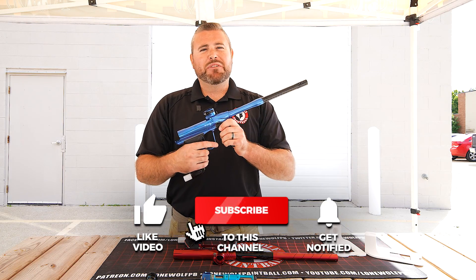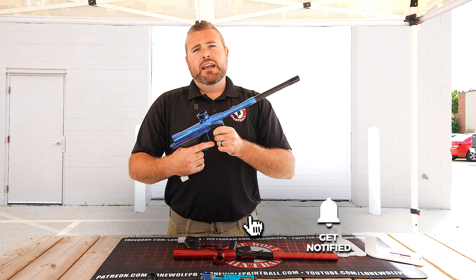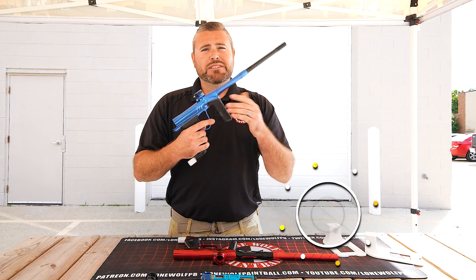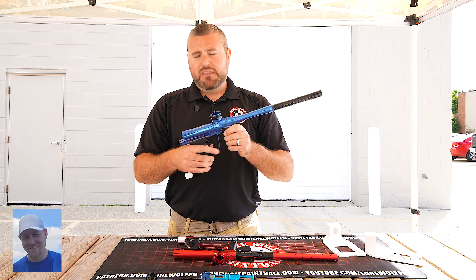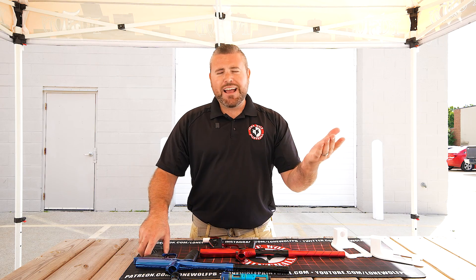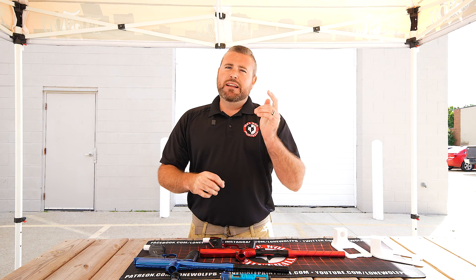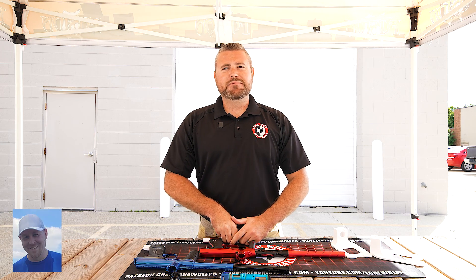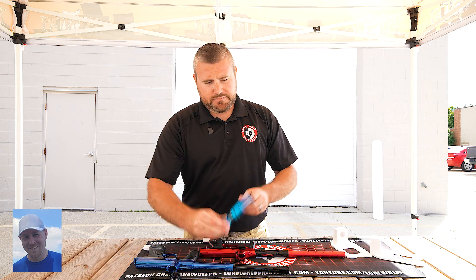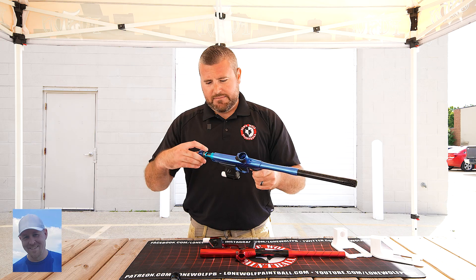Both of these guns are machines — you're not going to go wrong with either one. Until next time, guys, don't forget to follow us on TikTok, Instagram, Facebook, and all that good stuff. We've got more videos coming your way, so stay tuned. You know where to shop — LonewolfPaintball.com. Don't forget to subscribe, like the videos, and we appreciate all your support. And if you want to see yourself in one of our videos, send us a clip of you saying LonewolfPaintball.com and maybe we'll include it in a future video.